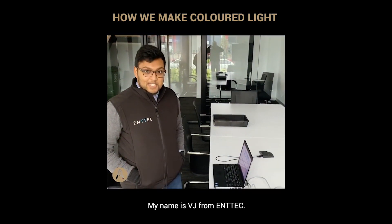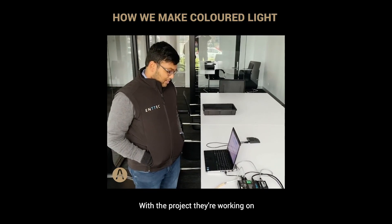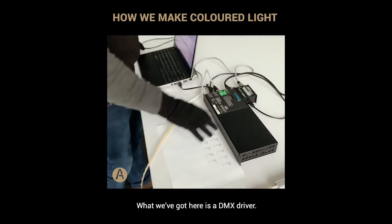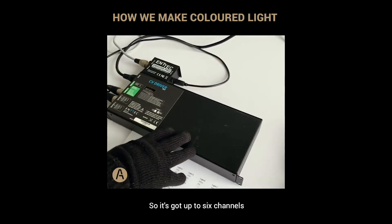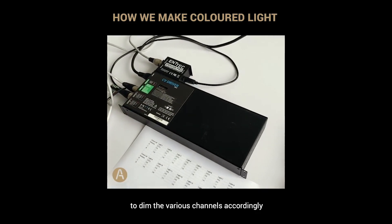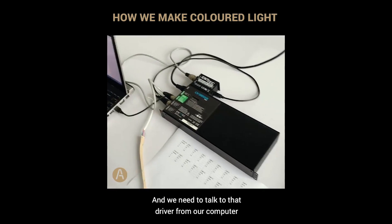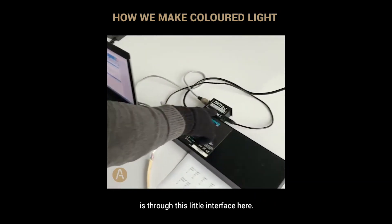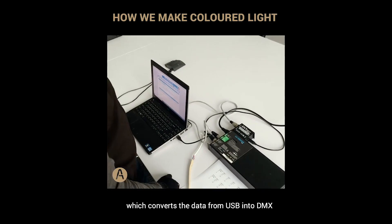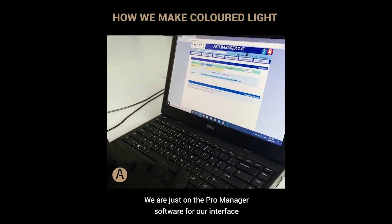My name is VJ from ENTEC. I'm going to help Mike and the guys from Artifact today with some testing on their project using RGB strip. We've got a DMX driver here with up to six channels. It takes a DMX signal in to dim the various channels accordingly to get the colors you need. We talk to that driver from our computer through this little interface — the ENTEC USB Pro — which converts data from USB into DMX.